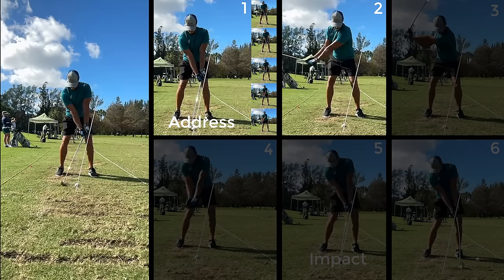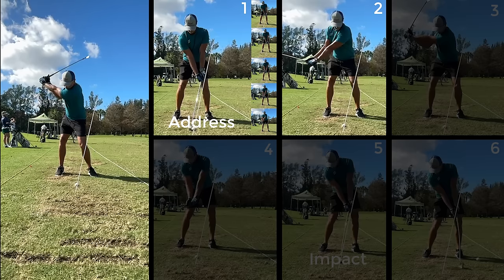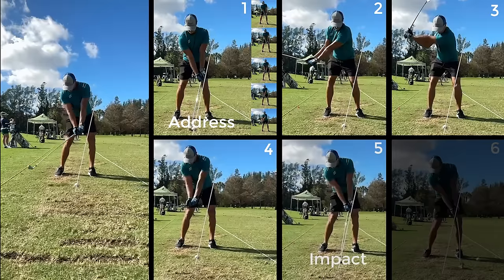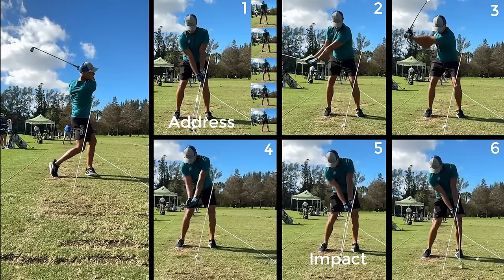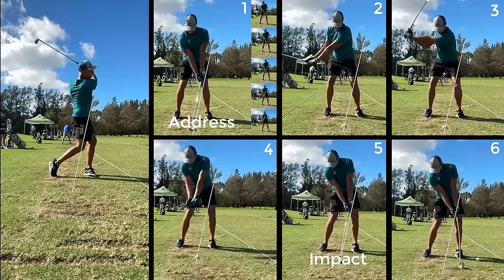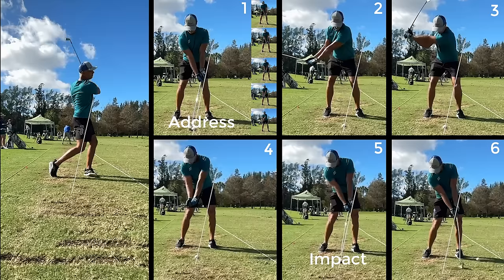Try to maintain this press and hand position through the backswing. Essentially, this is the one-piece takeaway. Now try to return to the impact position at the end of your swing. You can probably make these changes to your impact position in just a couple of range sessions. The lag and release will be a little more difficult.